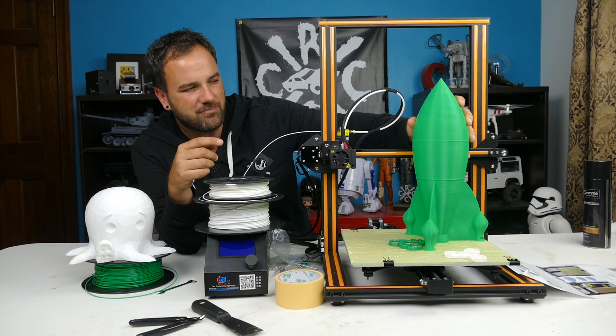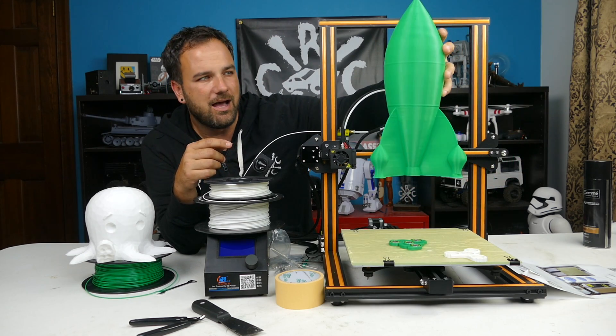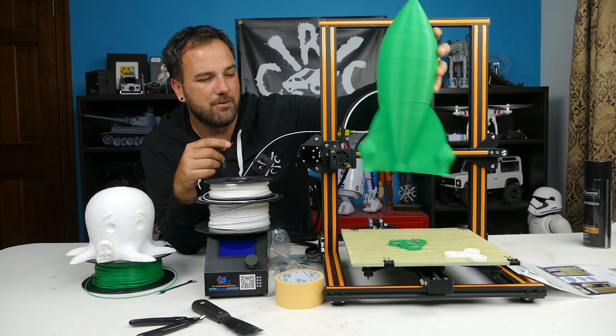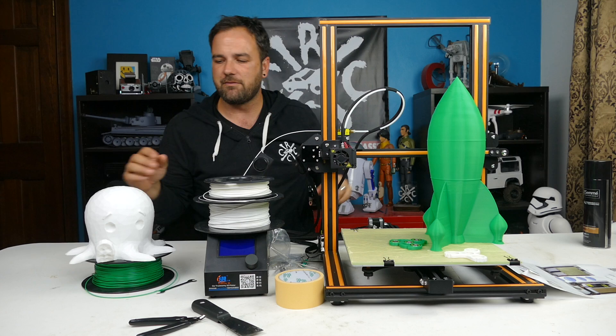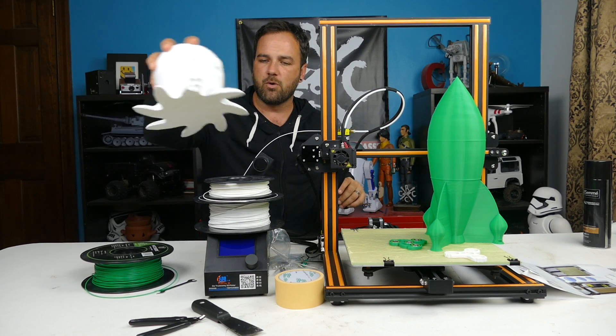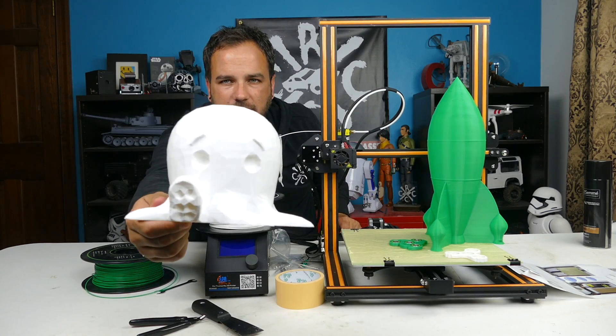It's 0% infill — this was all about printing for speed. It actually did a really great job, though I made a few mistakes in the setup which I'll talk more about with this octopus here, which I just finished printing this morning.